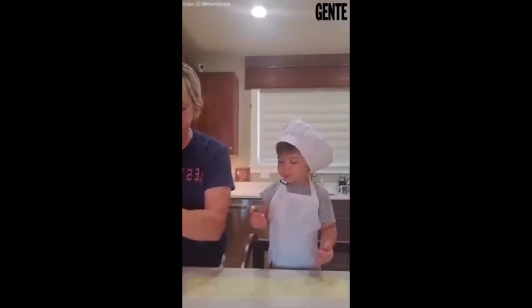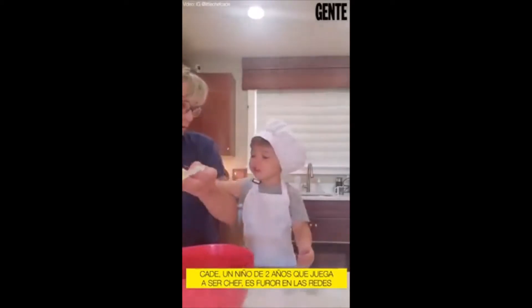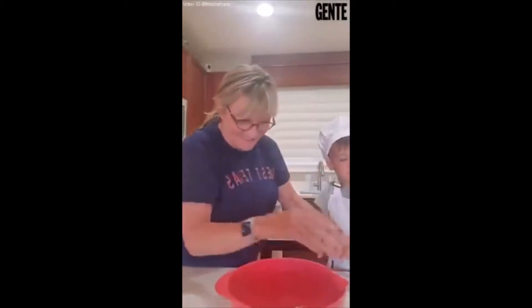Let Nana undo it and then you can throw it in. No eating the butter though, okay? Good job, Kate. Kate, we don't have time to eat the butter.